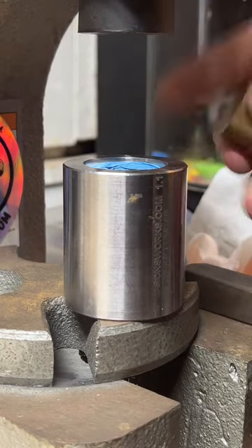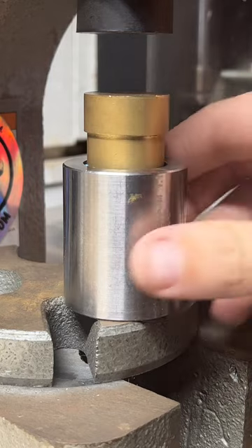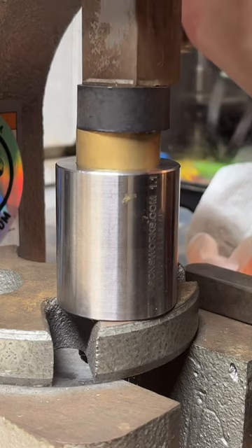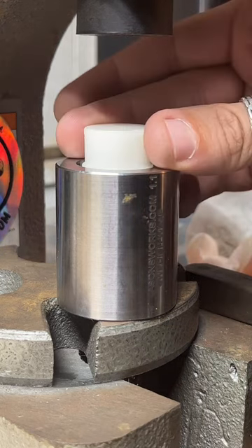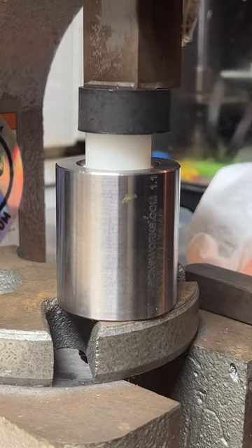I'm just going to put a plunger — technically called a pusher — on top here, and we're just going to push that down as far as our pusher will let us. It's always tricky with these pushers to get just the right size.